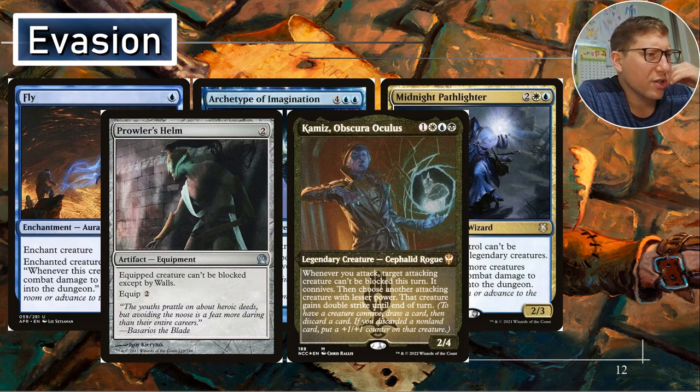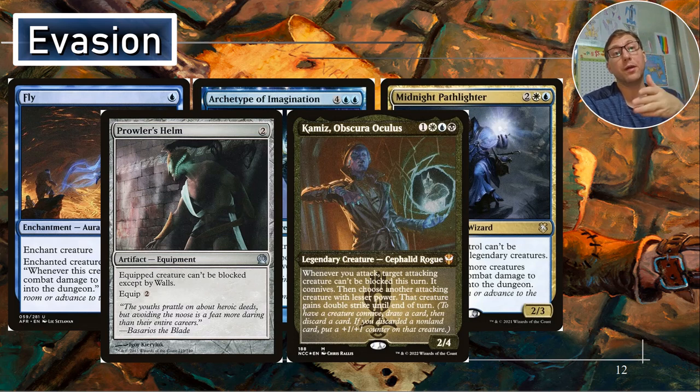Obscura Oculus — Esper or Obscura — white, blue, black. Whenever you attack, target attacking creature can't be blocked this turn. It connives — you draw a card, then discard a card, and if it's a non-land card that creature gets a plus-one plus-one counter. So you're automatically making one thing unblockable and can give it a plus-one plus-one counter. Then choose another target creature with lesser power — that creature gains double strike until end of turn. So you can make one thing unblockable and make another thing have double strike. That other thing will probably already be unblockable, so you can really lay it on thick.